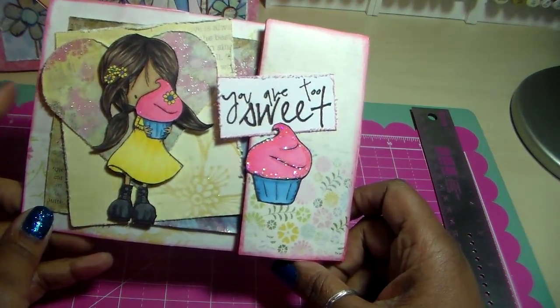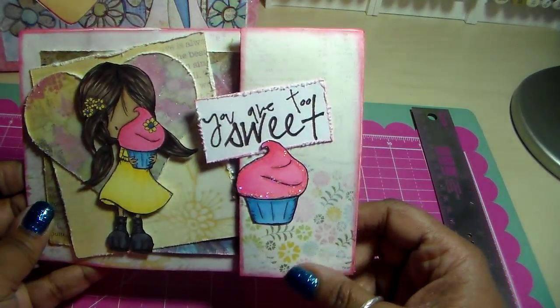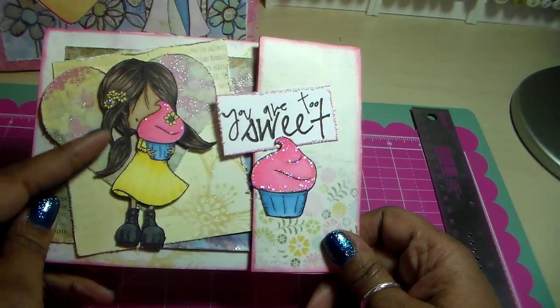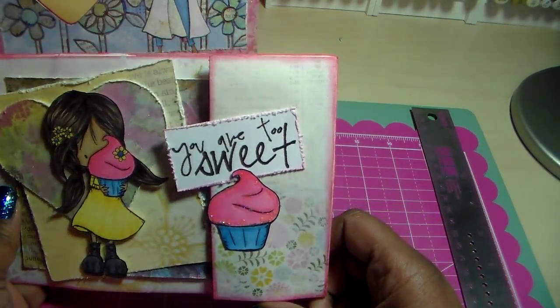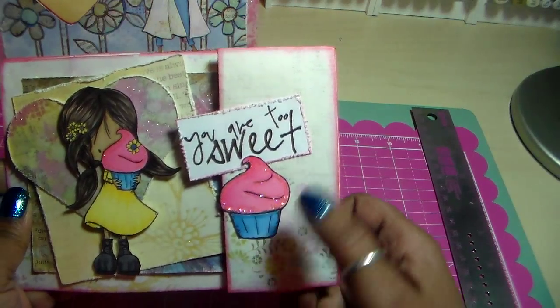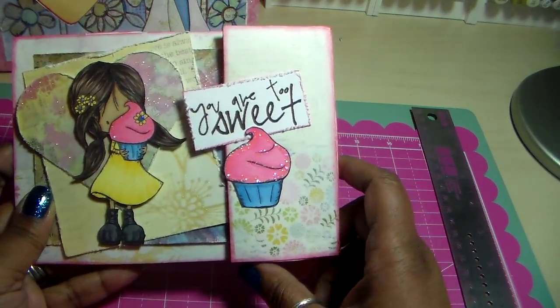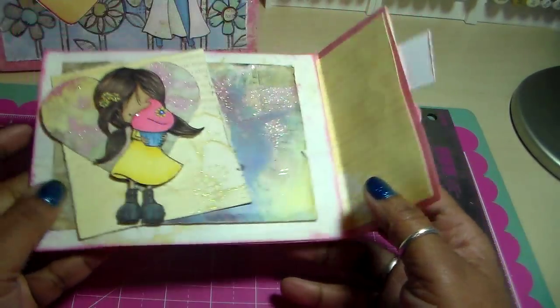I just did some layering, cut a little heart, did some distressing with my distress tool and distress ink, colored her flesh, cut her out, and popped her up on some pop dots. I added the sentiment and cupcake, and I used magnets — you can kind of see them.